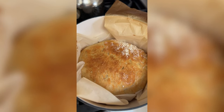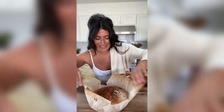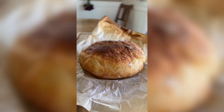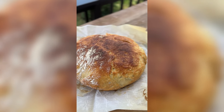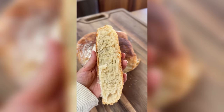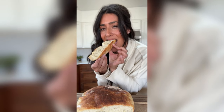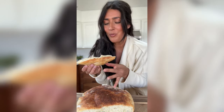Absolutely gorgeous, and the kitchen smells like absolute heaven. You can pop it in for another five minutes without the lid if you want. I didn't do that because she looks perfect. You want to let it rest for 10 minutes before you cut it up, but here's what she looks like — so, so good. Have this with some soup or by itself. I hope you guys give it a try.